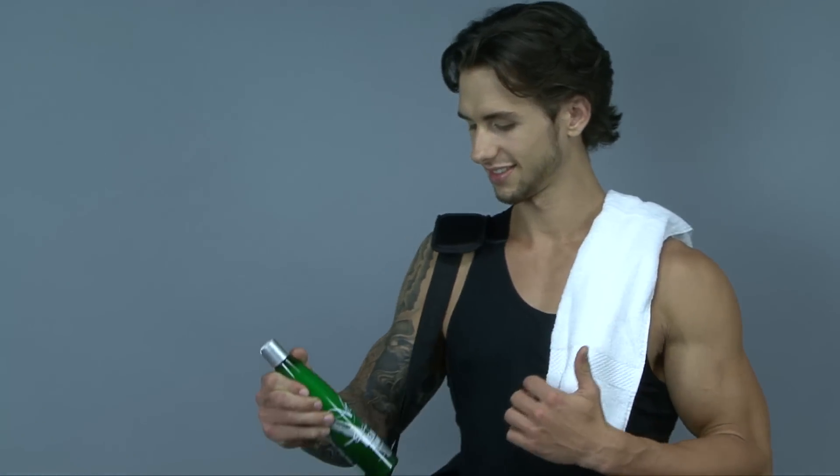Because Cleanse works at such a deep level, it is important to add moisture back to the hair. Swimmers can minimize the effects of chlorine by using Cleanse two to three times a week, or use Cleanse after your workout for a fresh clean feeling.